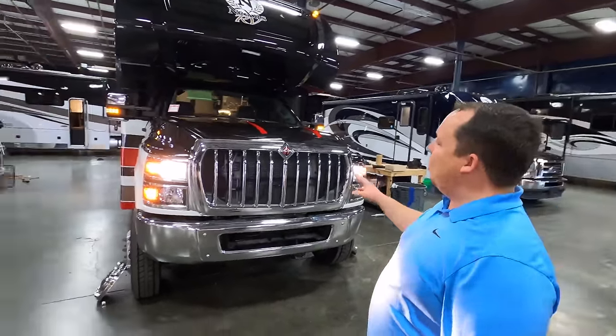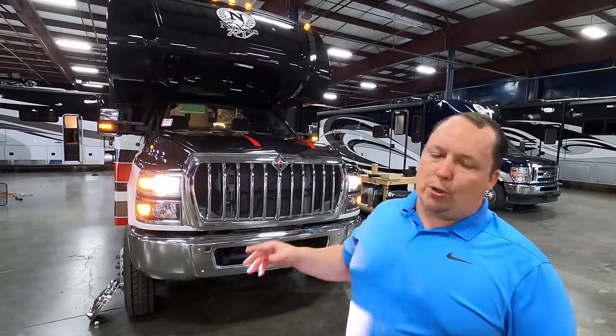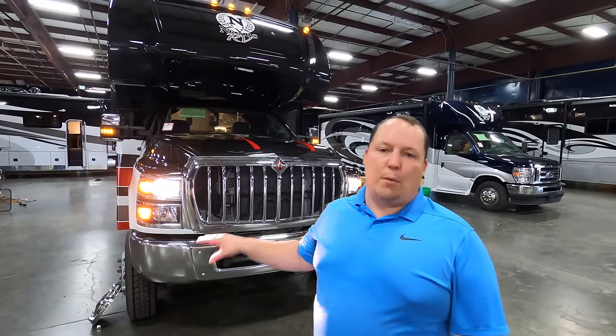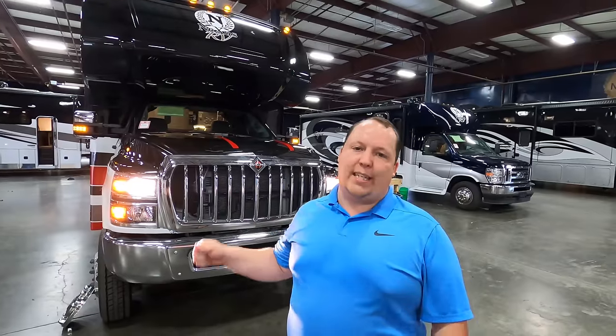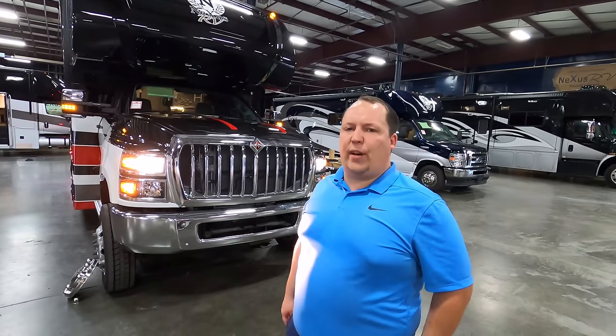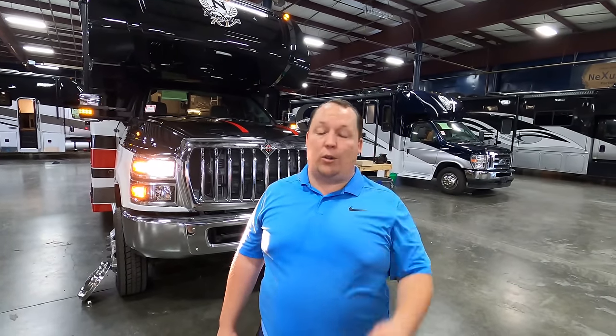It's crazy that this motorhome can tow 15,000 pounds. I heard a rumor — fact check me — that International is the number one most serviceable chassis, making it easy across the country to get your chassis worked on. Really awesome features and a really great motorhome.